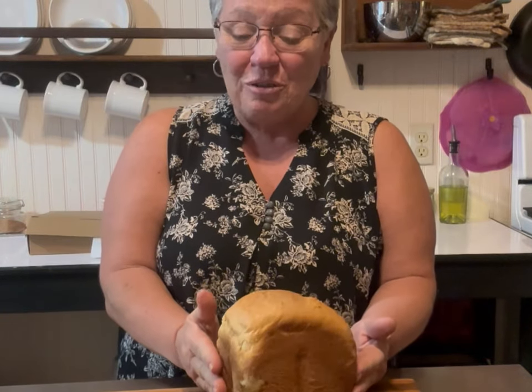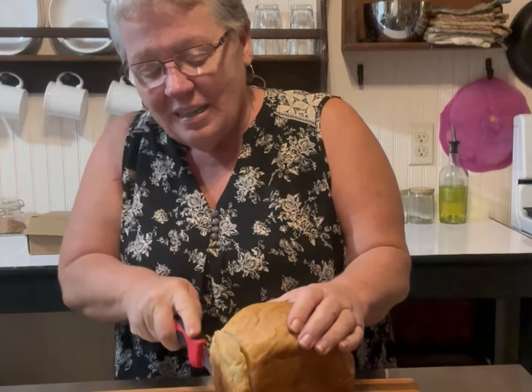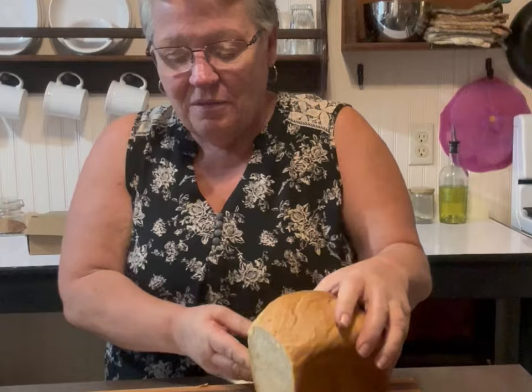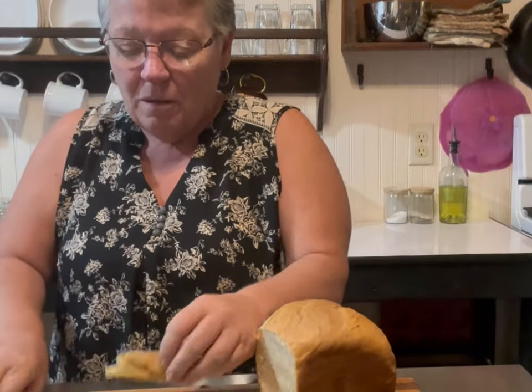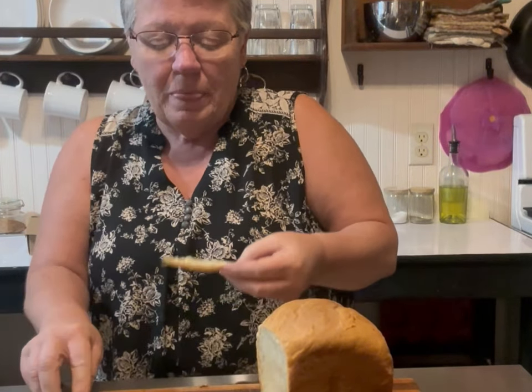Here's our beautiful loaf of bread, all done! Let's slice it and take a look inside — oh, beautiful, very very nice. Let's cut a little piece and put a little butter on there while it's still warm. Yummy! You've got to get yourself a bread machine and make some bread. Very good, very fast, very easy.